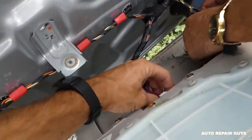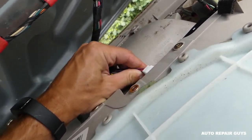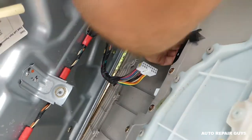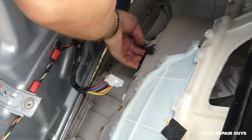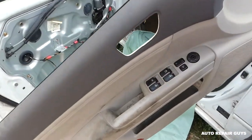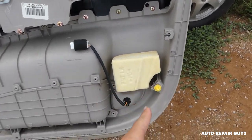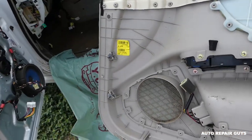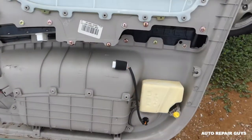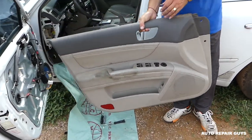There are more connectors there. This one is for the master window switch, and this is for the mirror switch. Now let us show you where the clips are — you can see one, two, three, four, five, six clips. One of them came out, but you can remove them and reinstall them on the door panel. That's how you remove the door panel — thank you guys for watching, please subscribe and see you next time.